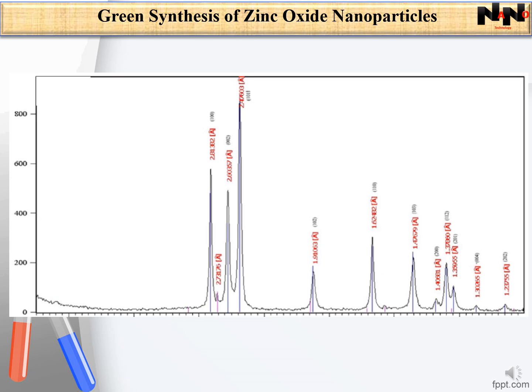The X-ray diffraction pattern of synthesized zinc oxide nanoparticles is displayed in this figure. The maximum intensity peak at 36.24 degrees was obtained with 101 orientation. The sharpness of the peak endorses that the synthesized material is crystalline. The average crystalline size of zinc oxide measured using Scherrer's formula was 15.41 nanometers.